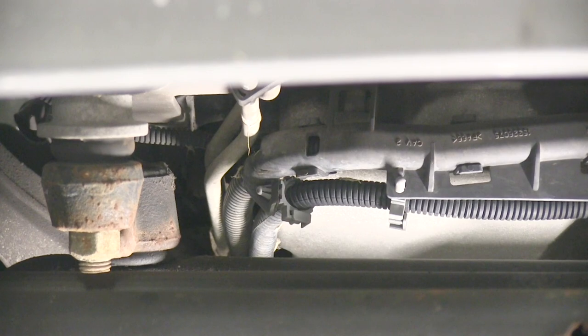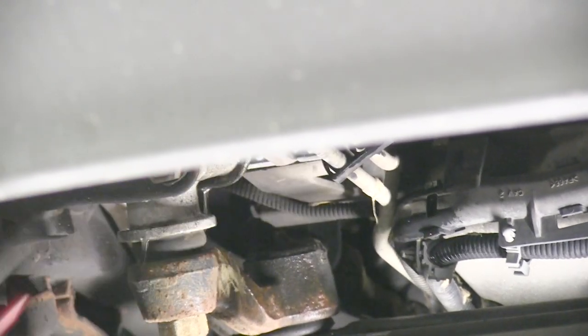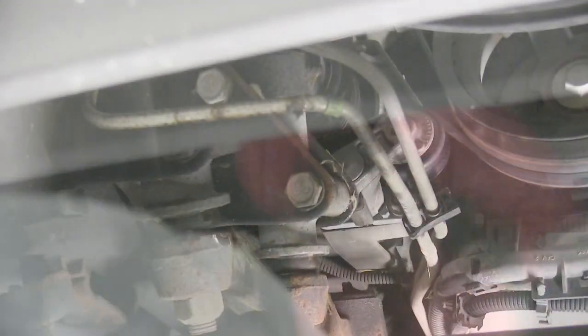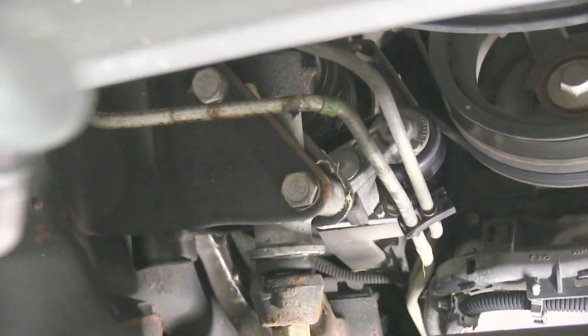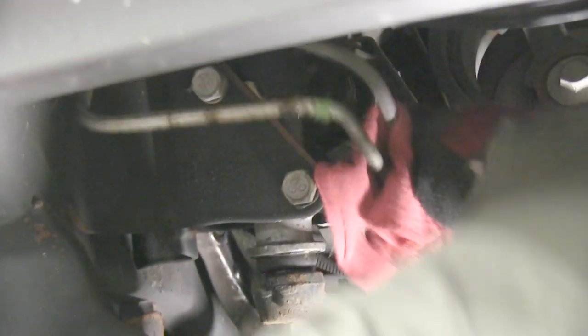We're going to take our tubing cutter and cut the steel line in half. Before I cut the line, I'm going to go ahead and clean it. If we do it before we cut the line, it'll prevent us from getting any dirt or cleaner into the transmission line. I'm going to spray it with a little brake cleaner and take a rag and clean the line thoroughly. This could also be done with a piece of light grit sandpaper or emery cloth.